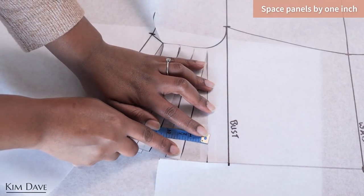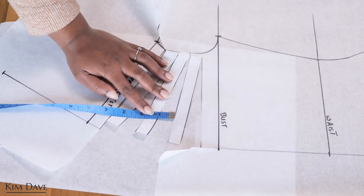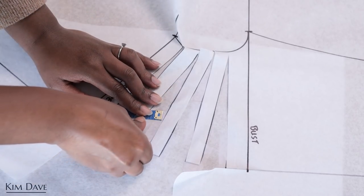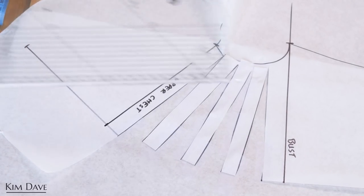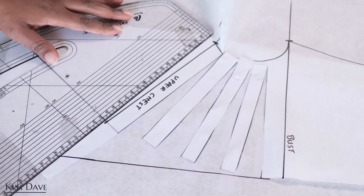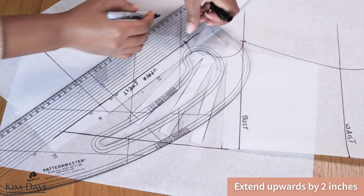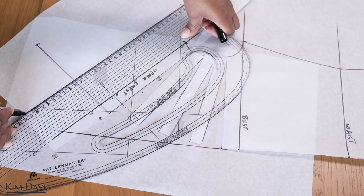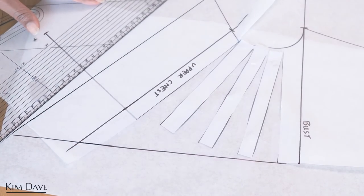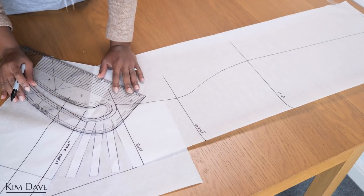I add another piece of pattern paper underneath my front dress plan and spread the panels by roughly one inch, starting from the bottom upward — I always like to start from the bottom when spreading patterns like these. As I spread, I tape down the panels to the paper underneath to prevent it from moving. After slashing and spreading all my panels, I extend my center front line upward and connect the top of the upper chest line to that extension, then extend it upward by two more inches. This is the part that folds inward so you don't have a rough edge or need to create a seam for the front neckline.